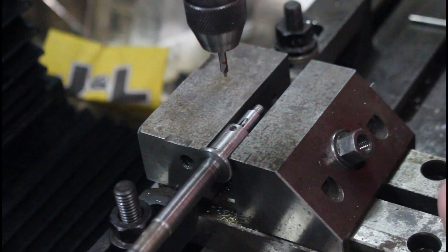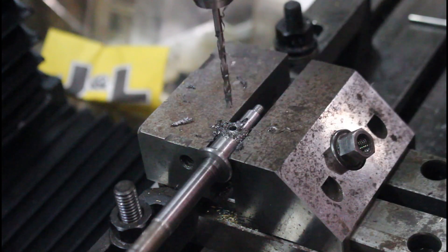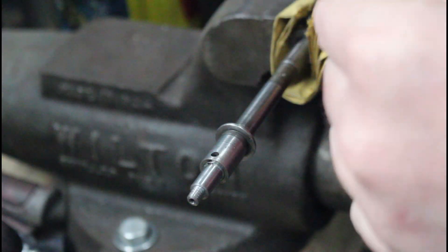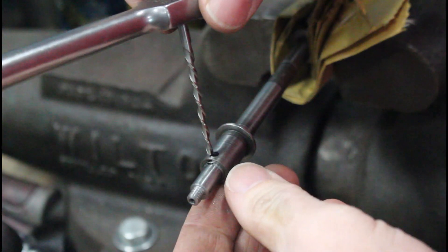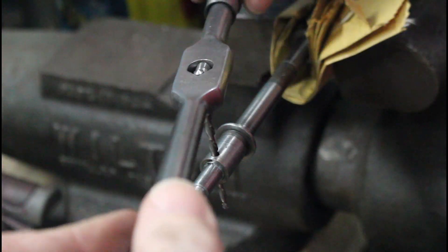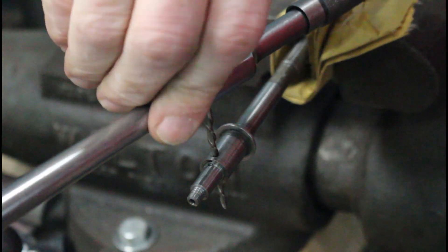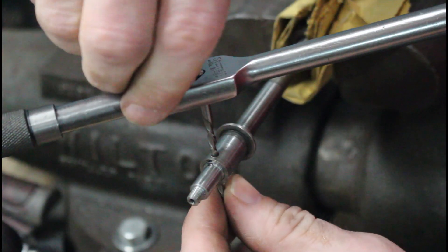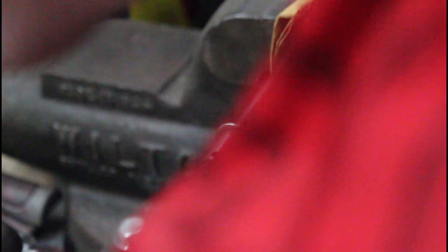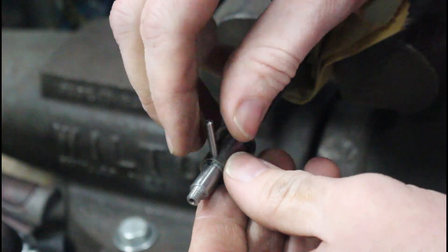I'll bring in the 120 thou bit and cut that. Then the last step is the 2-0 tapered reamer. I don't have the correct reamer handle, but a tap handle will work. These spiral reamers are kind of weird because they cut in the opposite direction that they turn. Just need to do a little bit of cleanup here and we should be pretty close. We hit the opposite side dead on.